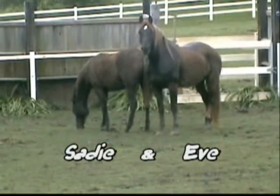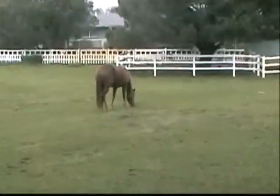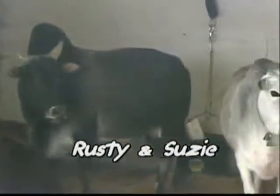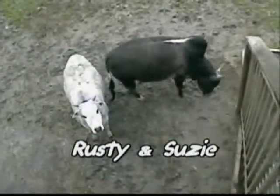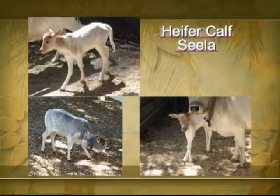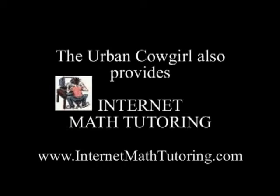Our cast of characters: Sadie and Eve, Sammy, Rusty and Susie, and Heifer Calf Seelah. For more information, visit www.thecowgirlchannel.com.